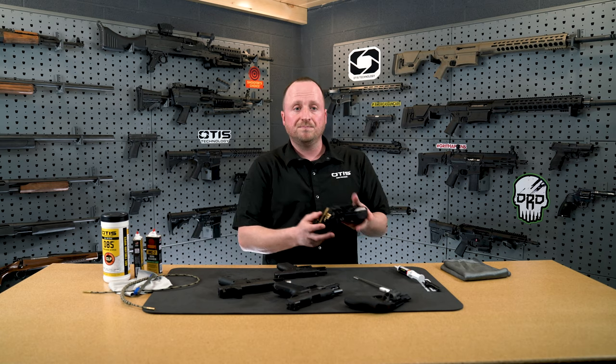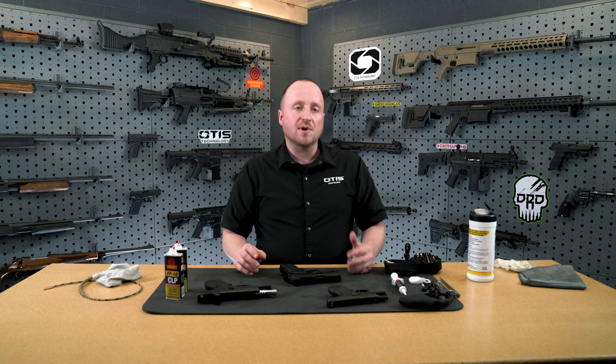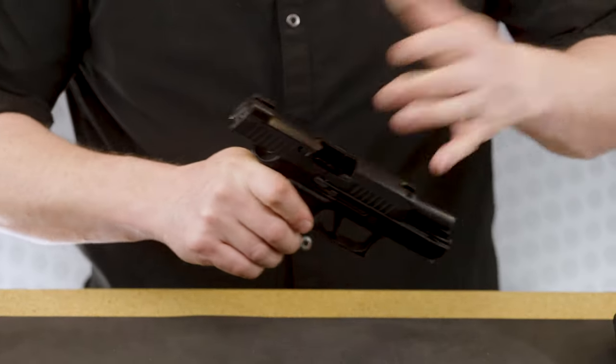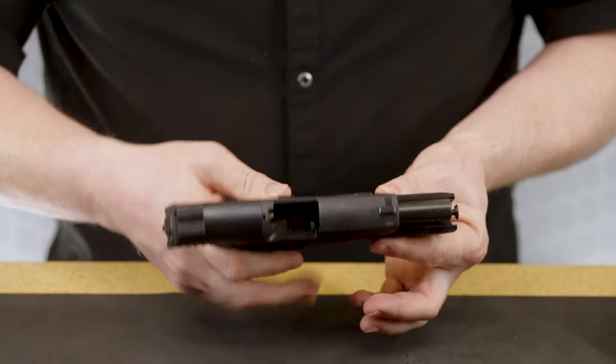And then a simple cleaning kit — this is ours from Otis. It's a breech-to-muzzle system. These are just some of the tools you can utilize to clean your firearms. I recommend these, but it's important that these firearms be maintained every day that you use them. Now to get into the more detailed part of the cleaning: first we want to make sure that the firearm is clear and safe. Remove the magazine and make sure that the action is clear. I'm going to visually inspect and also stick my finger in — the firearm is clear, we are safe. Let's continue.